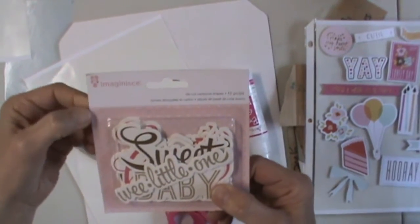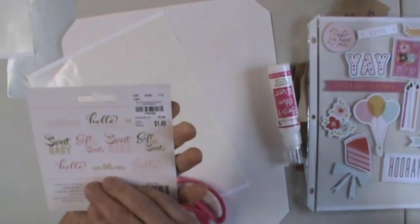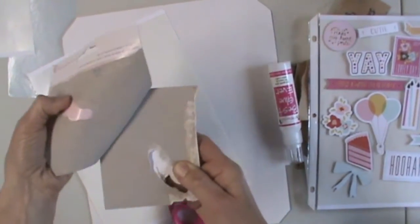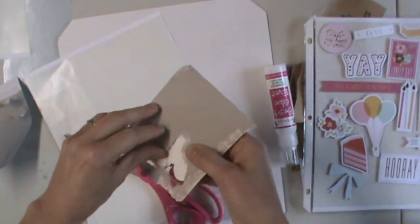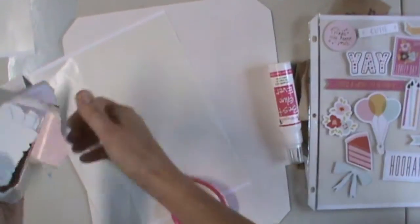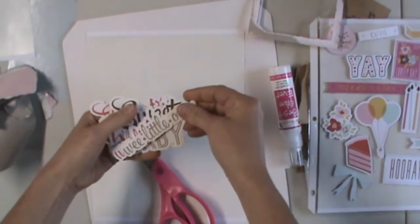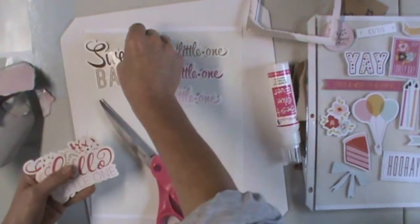This is Imaginus die-cut shapes for a little baby. I actually bought it Tuesday morning on sale, but whether you buy it on sale or not, this idea will not only be cool, but it also makes storage easier, makes using it easier, and it's less expensive than buying them pre-3D. So we've got some wee little ones, sweet baby.